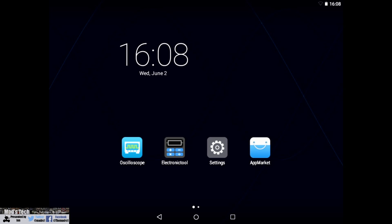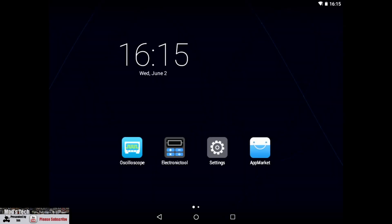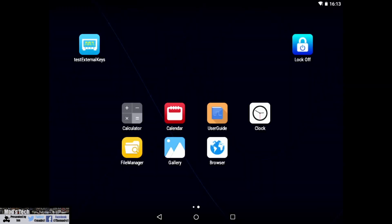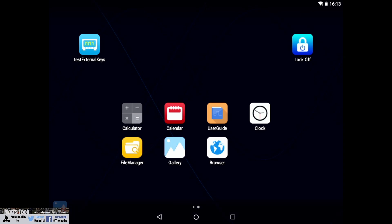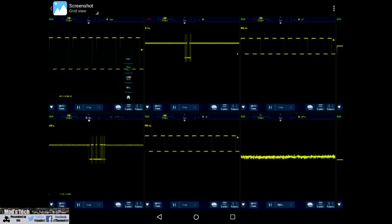One of the reasons this scope has a touchscreen is because it is Android based. It is not running a custom OS like most scopes from their manufacturers — it is running a version of Android. It has 8 gigabytes of built-in storage, and because it is Android based it has a lot of the features you've come to expect from a smart device: on-board screen recording, on-board screen capture, the ability to use other apps, ethernet, USB inputs and outputs, file management, and other controls — making it a lot easier and more intuitive to move data around.